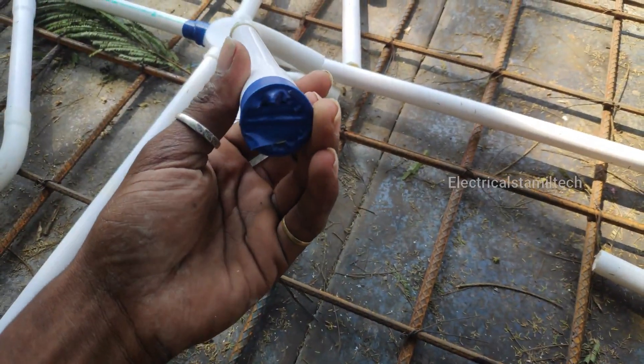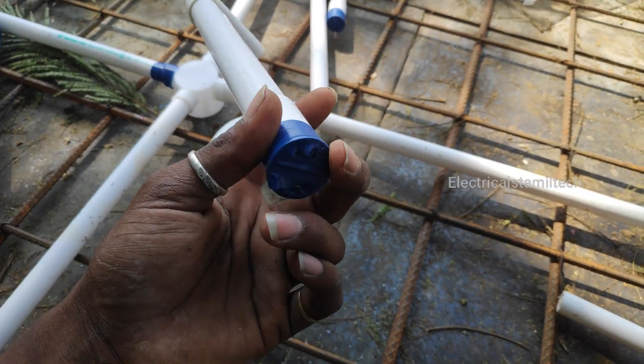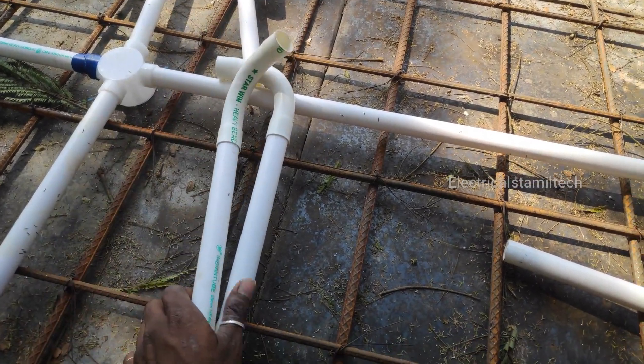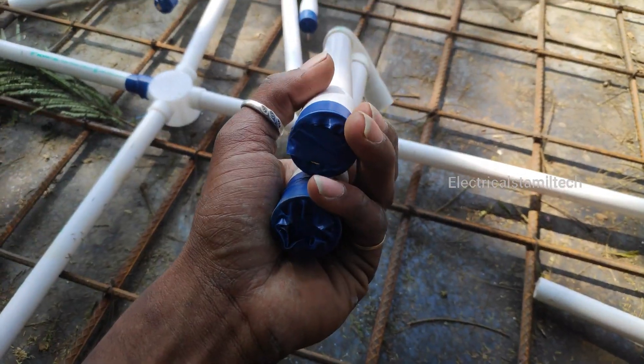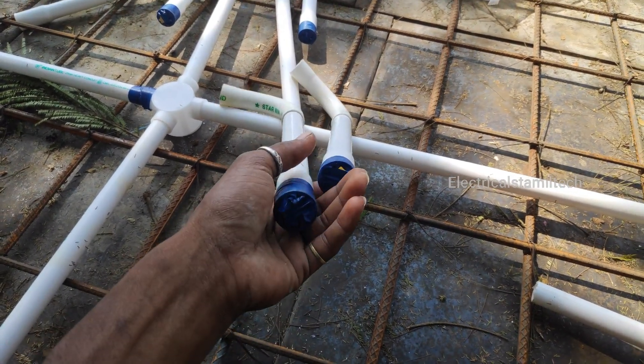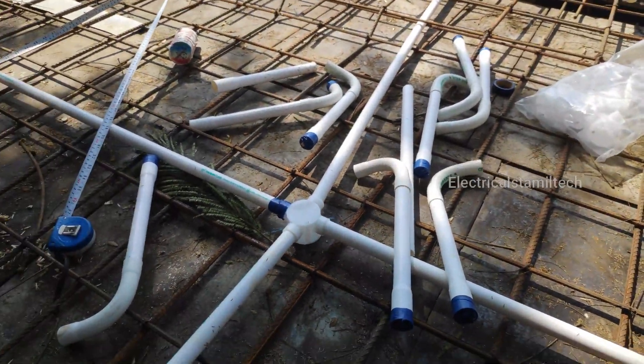I am going to put a tape on the beam, so I am going to put a tape on the top.